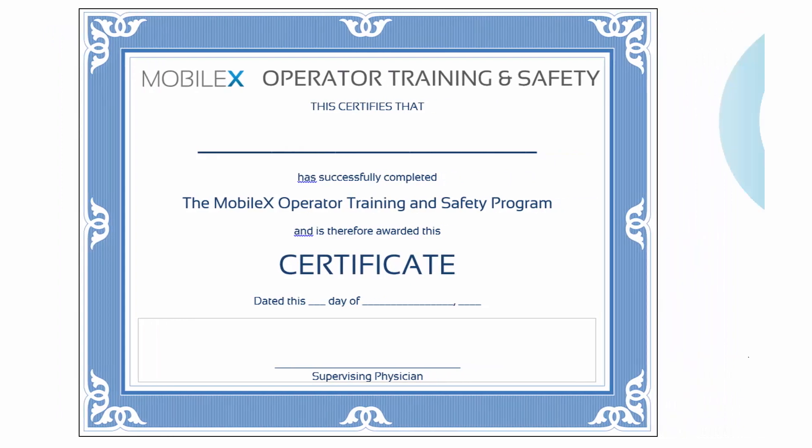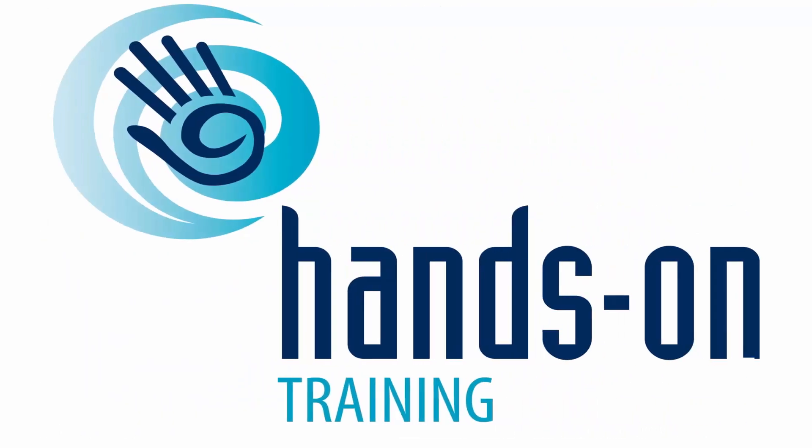Any time you see this symbol, it is an indication there is an associated hands-on exercise and you will need to pause the video.